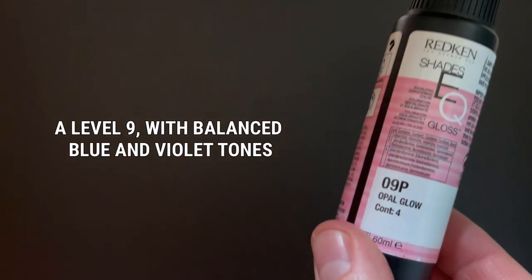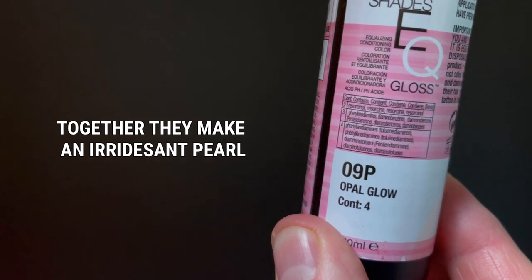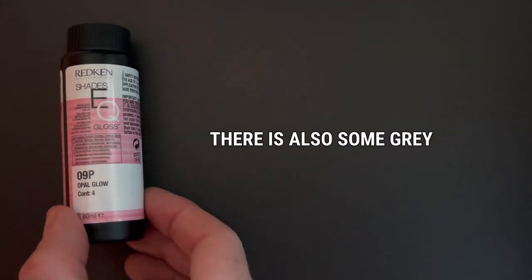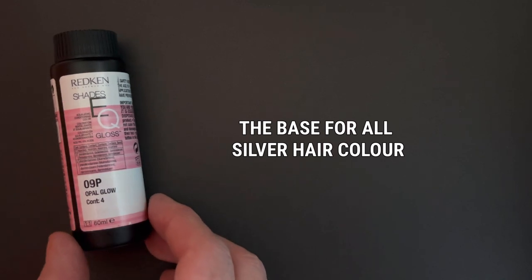First up in the mix, we have 9P Opal Glow. The Pearl series is an iridescent — it's the perfect balance between blue and violet, but there's also some grey in there. And that's great when you're creating a silver.